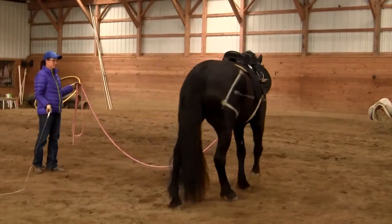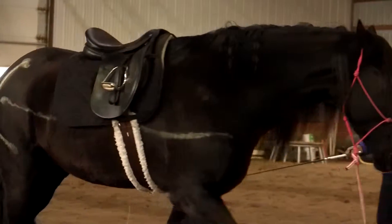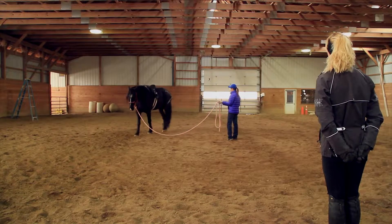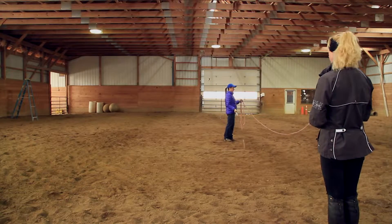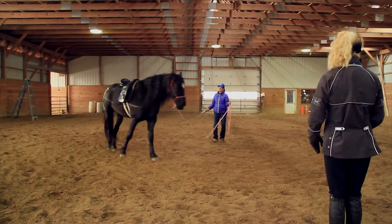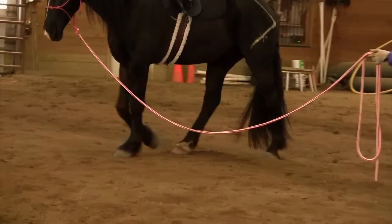His left hip still appears a little bit higher than his right, but it's not as pronounced as it was with the western saddle. It's starting to come up. The hip angle has been the biggest change for me — it isn't as open as when he moved without a saddle or with the western saddle. It's going close, little open, close, little open — his hip angle is actually closing more.